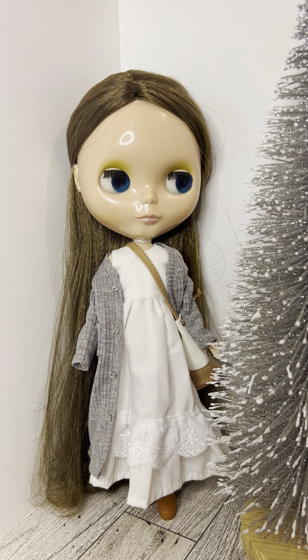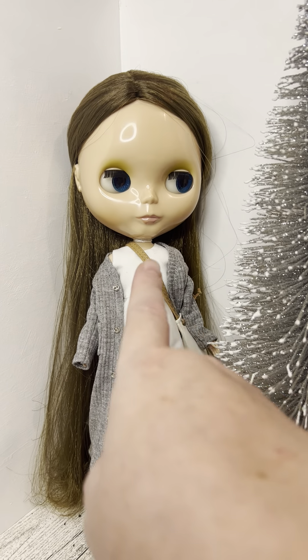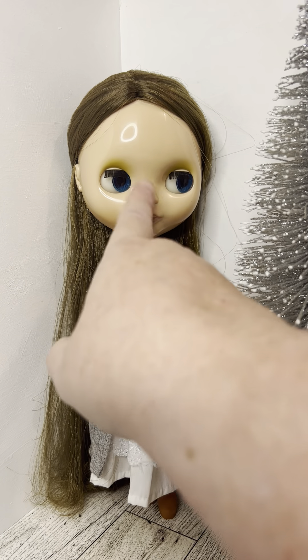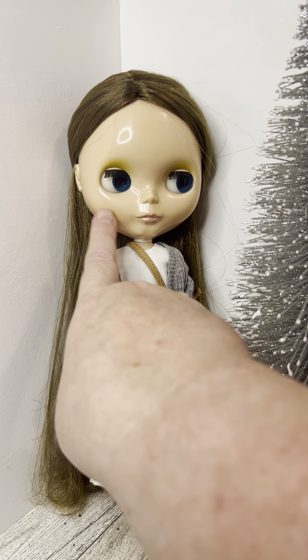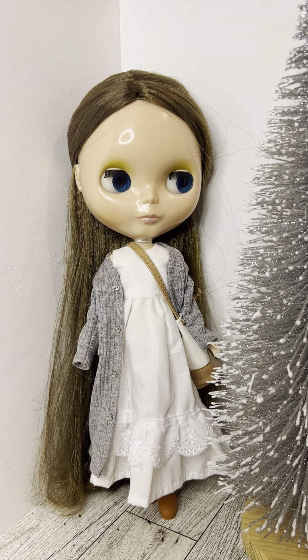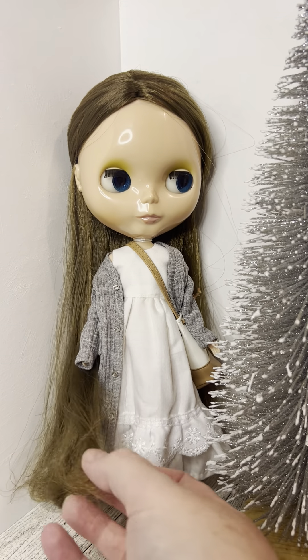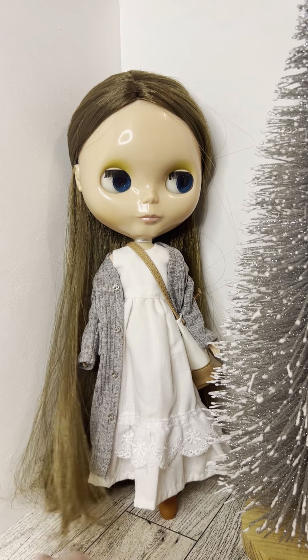I wanted to mention about this Tea for Two — her lips are supposed to be brown and she has this olive green/yellow eyeshadow. The color in her cheeks is still there but has faded somewhat. She's in pretty good shape except for the ends of her hair, which are quite dry and tangly.